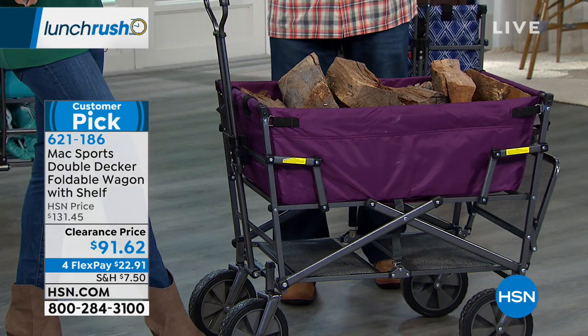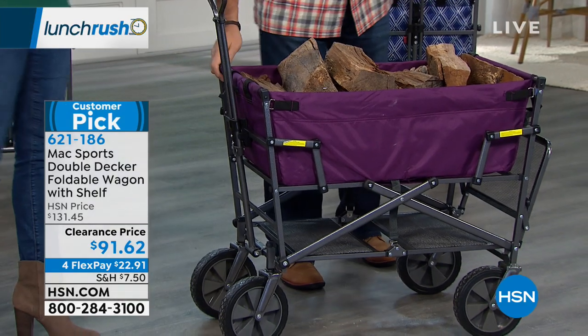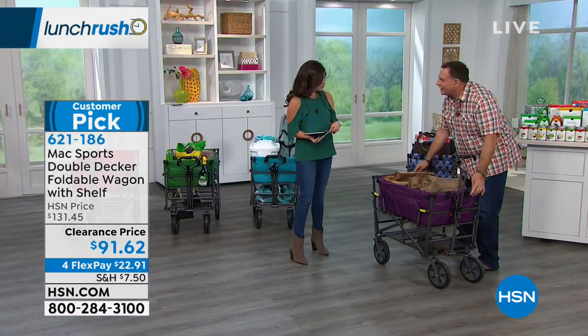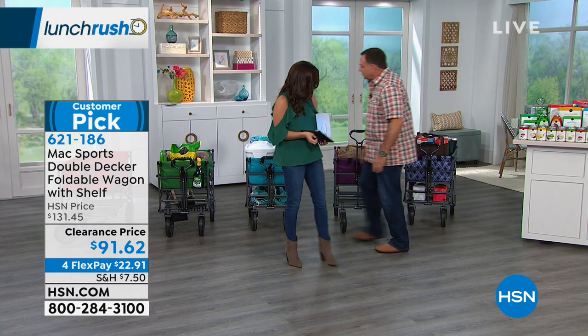Non-pneumatic tires — meaning no air. If you want to save money on a product, one place you could cut corners is cheap wheels. They didn't do that here. These are super easy to roll.